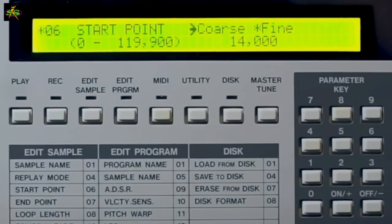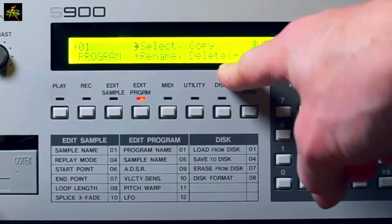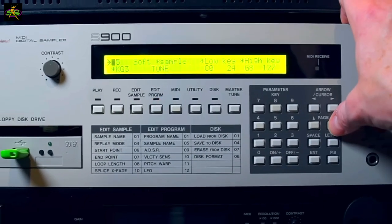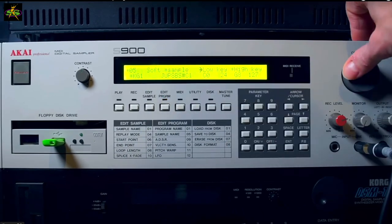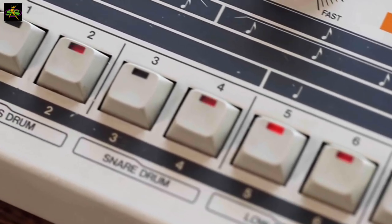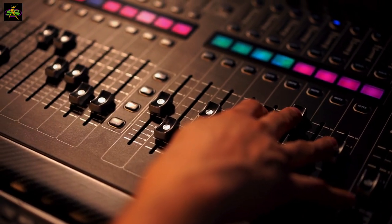I remember the first day I got my S900. I was sitting around sampling. I filled it up with 32 samples. I was sampling different ranges, like 7.5 kilohertz up to 40, not to full range, but getting different sample sounds. Sounded great. And I had a TR909 drum machine, so I was triggering samples and playing a beat with that, making up two, three, four beats.